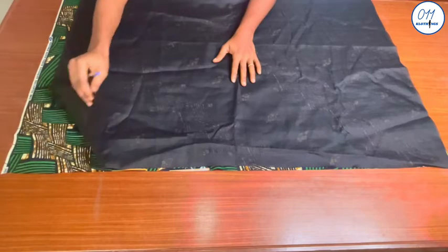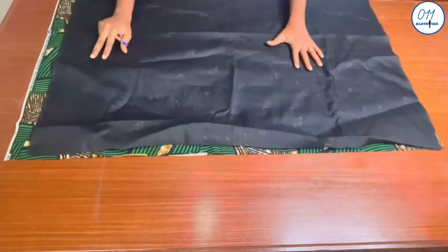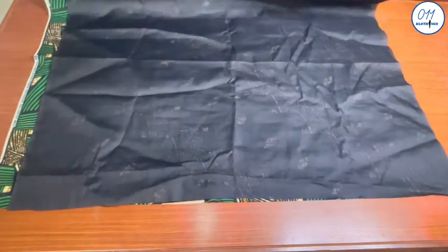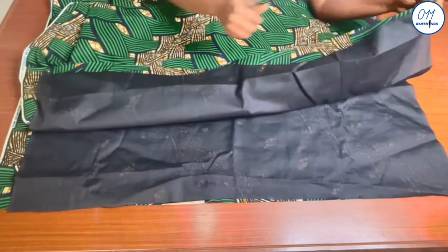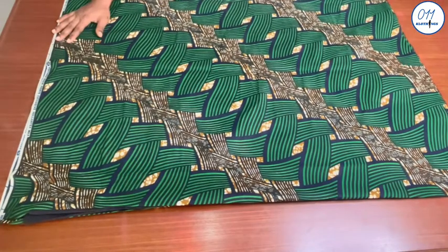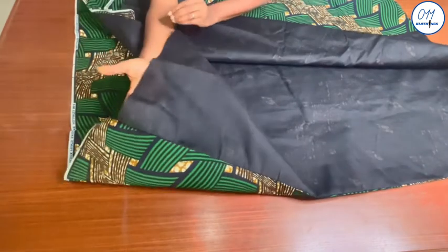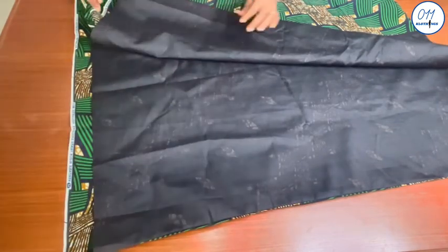I have placed the lining fabric on top of the African print fabric, right side to right side, making sure the two pieces are well aligned. I will then stitch on my sewing machine using half an inch seam allowance, and do the same for the other side. The stitching has been done and I've turned the fabric to the right side and pressed both edges with a pressing iron. The hem of the lining didn't need overlocking as it is the selvage.